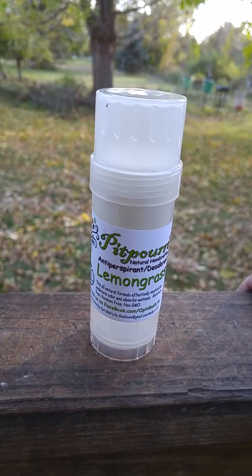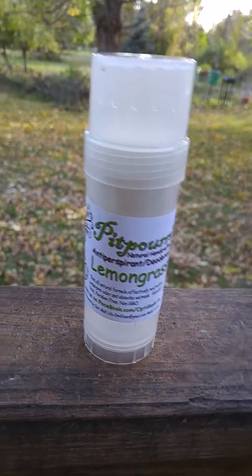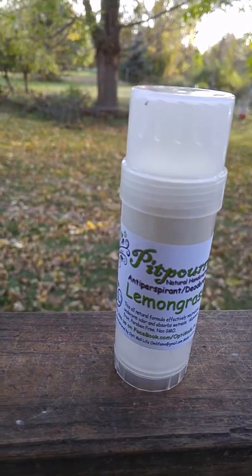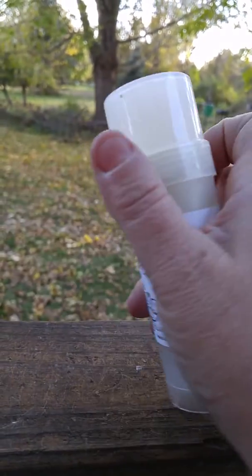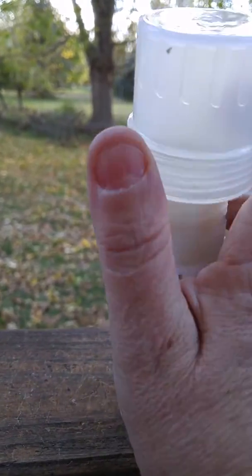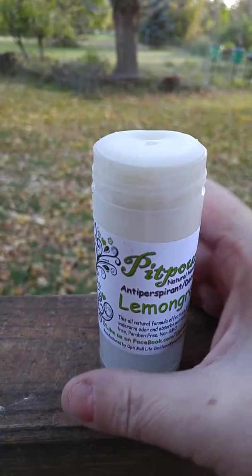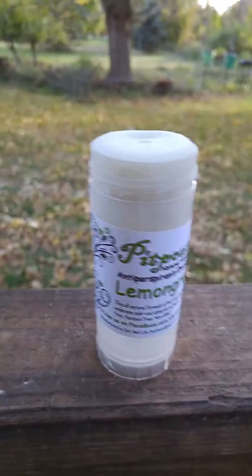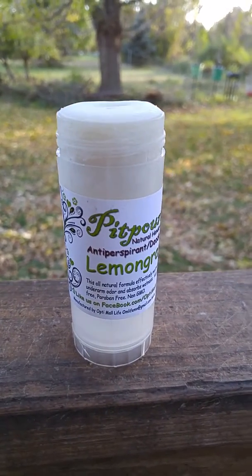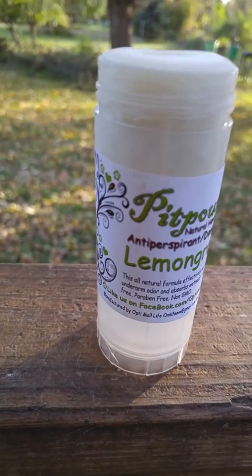I admit I was skeptical. I work in a factory and I'm a sweaty girl myself. So I gave this a try and I've been using it for about a week. It has a top that screws off and then you screw it up from the bottom like any normal deodorant. The difference is it doesn't go on wet or sticky at all.